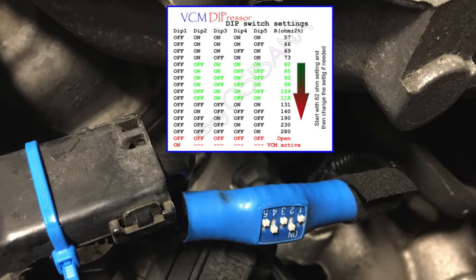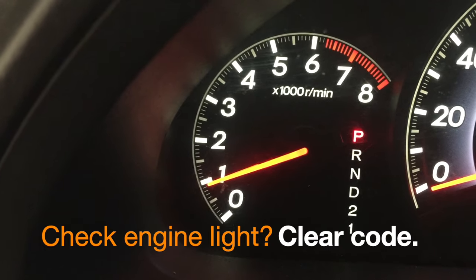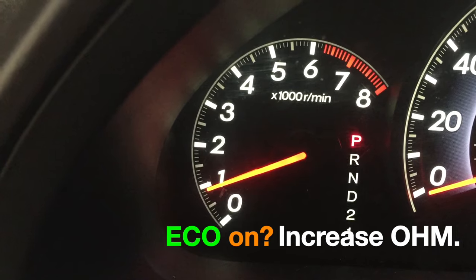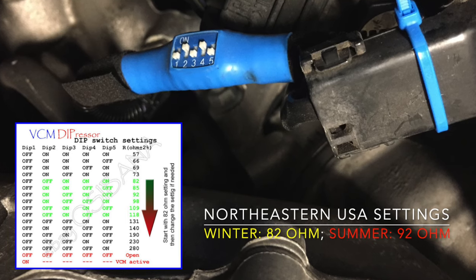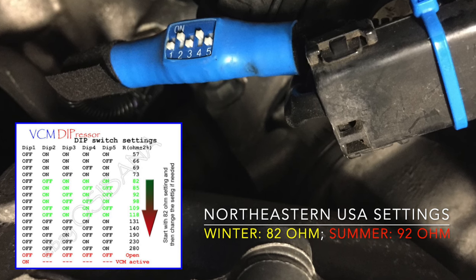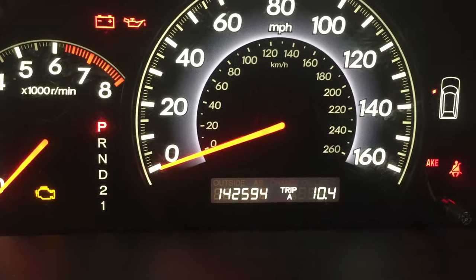Adjust the dip switches, starting with the lowest resistance — in this case, 82 ohms. Test the car and check two things: first, the check engine light should not appear. If it does, clear the code with a scanner. If the eco mode is turned on in any driving conditions, increase your ohm setting. Here in Pennsylvania, USA, I started with 82 ohms in the winter and increased it to 92 in the spring and summer. It has been six months and thousands of miles — the VCM has never been turned on and I no longer see the eco mode.